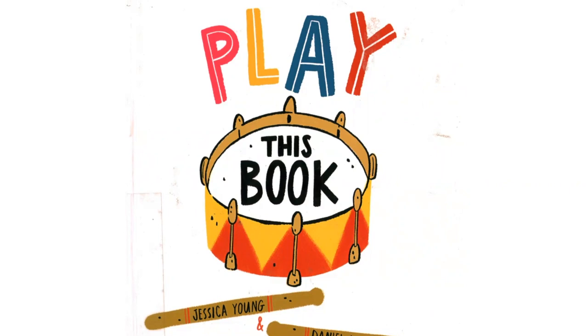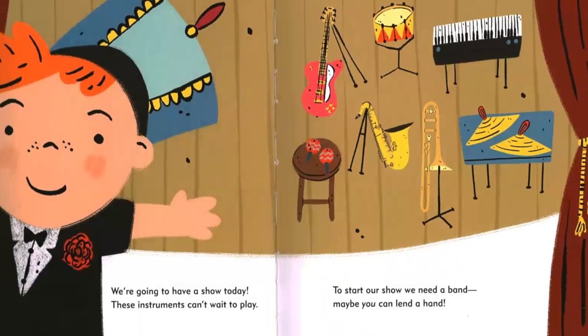Play This Book by Jessica Young and Daniel Wiseman. We're going to have a show today. These instruments can't wait to play. To start our show, we need a band. Maybe you can lend a hand.